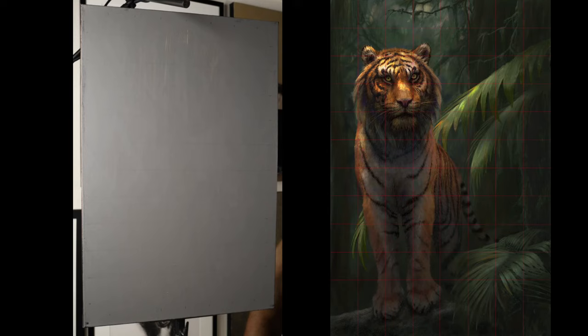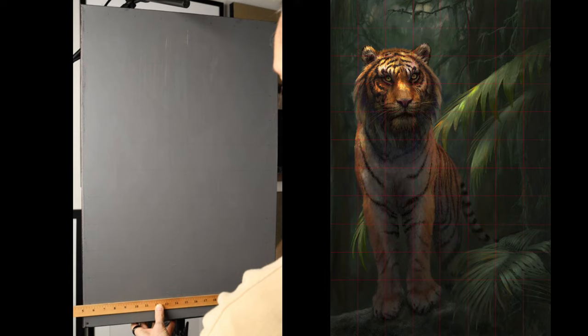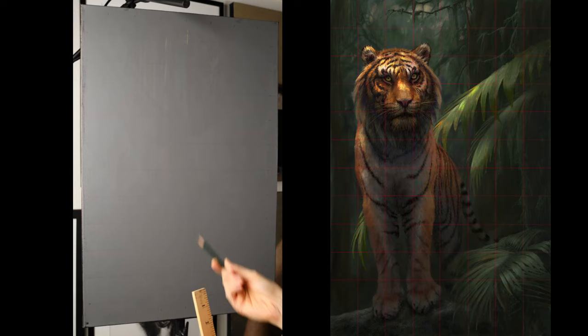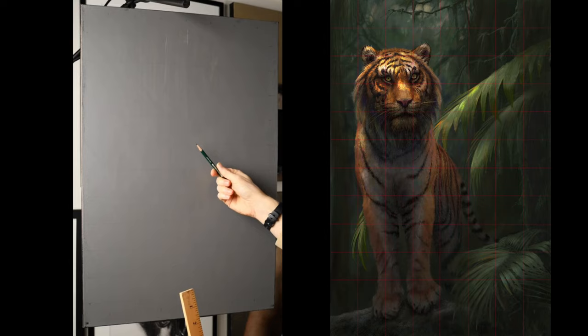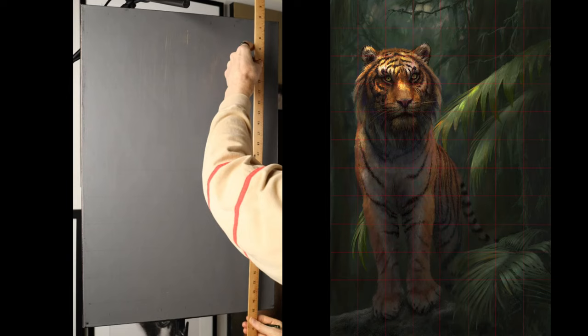My internet died completely - I had no control over that. I was nervous because it's my first time doing this, and then suddenly the internet dies. I'm going to be sketching out the entire tiger in graphite. I like graphite - I could get charcoal pencils, but I enjoy just doing graphite. Graphite does have a glare to it, but the charcoal pencils I have don't want to mark too well, so it'll all be drawn in graphite.